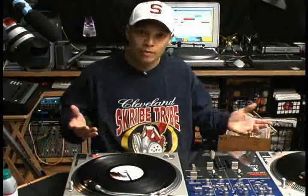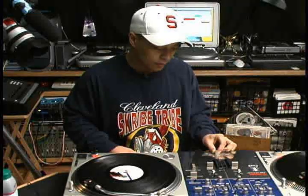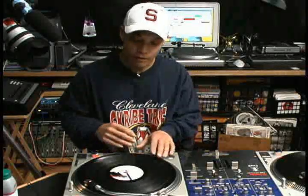The first scratch you can learn is the baby scratch. It's basically the easiest scratch to do. You don't use a fader and you just move the record back and forth. It was invented by Grand Wizard Theatre in 1975, and this is how it sounds.